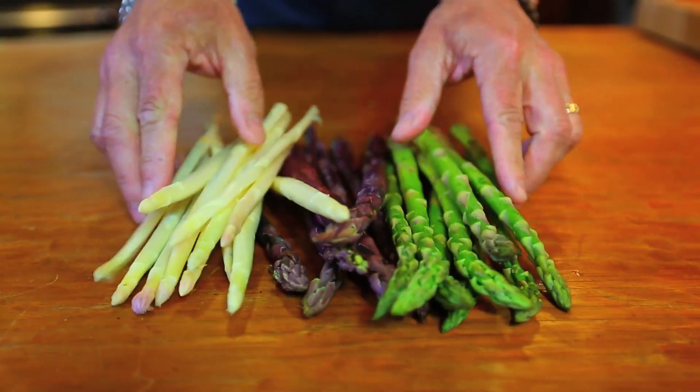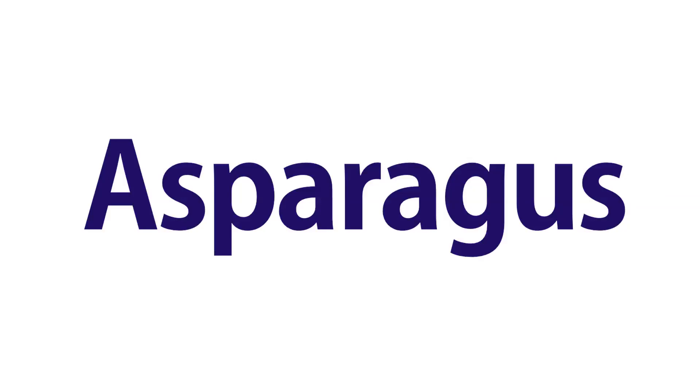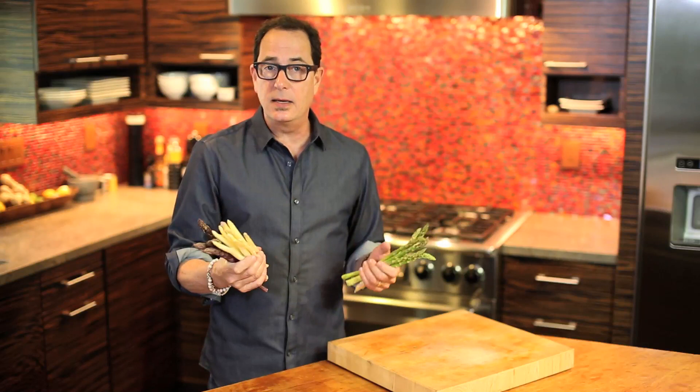The beautiful, delicious, and amazingly versatile asparagus. Today is Asparagus 101. First we prep, and whether you prefer green, white, or even purple asparagus, the process is essentially the same.